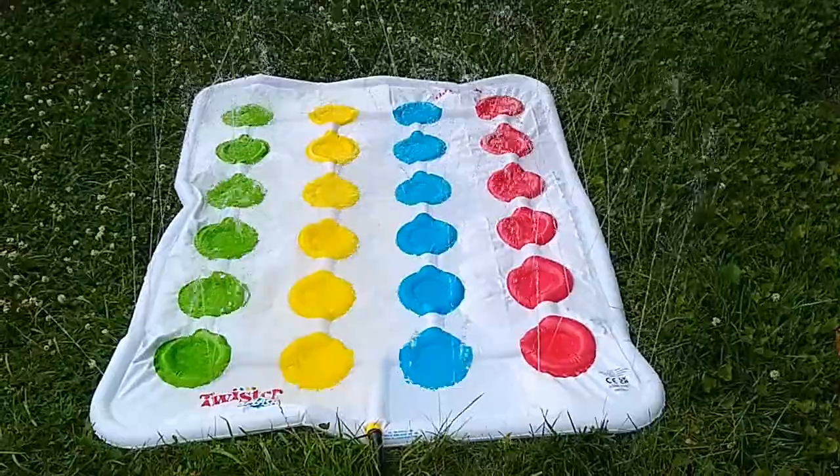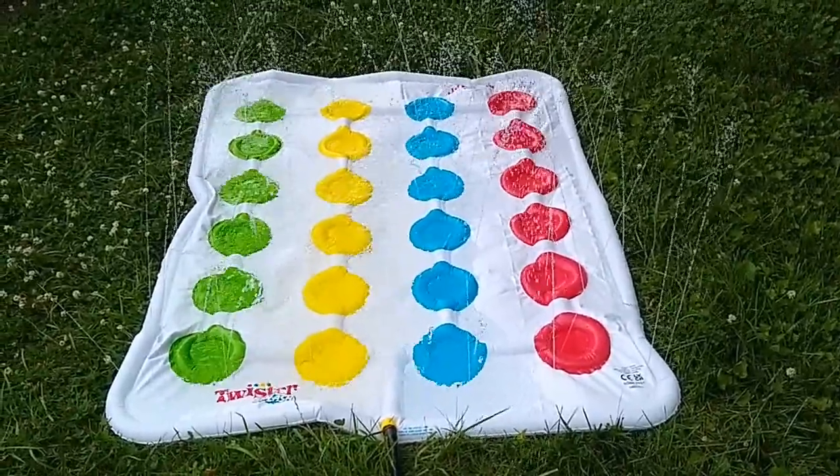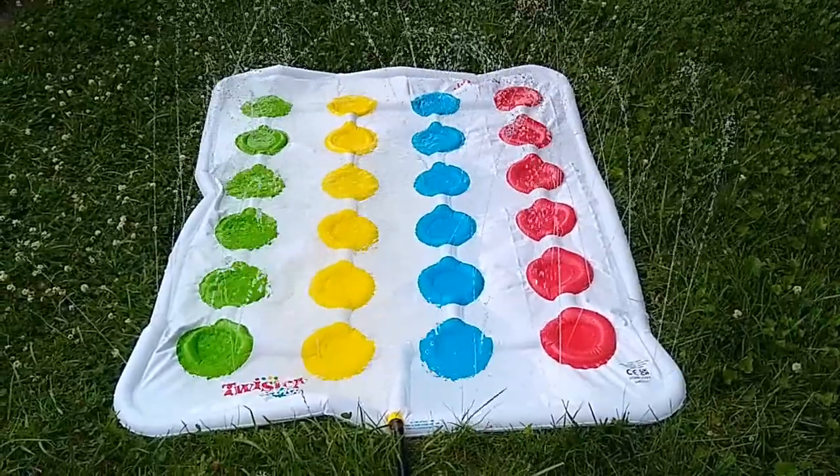Again, this is Twister Splash. It's an Aldi find and it is currently in stores for as long as Aldi has it, for $18.99.